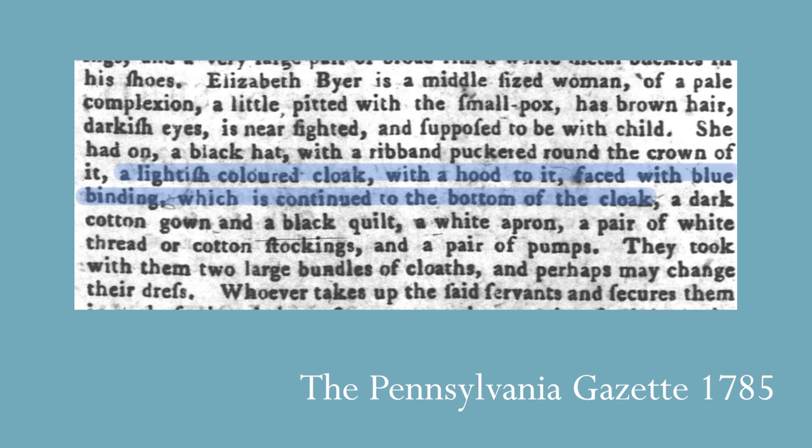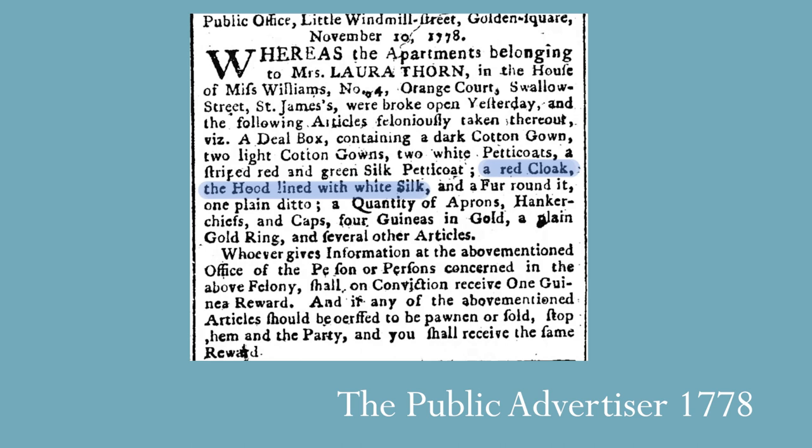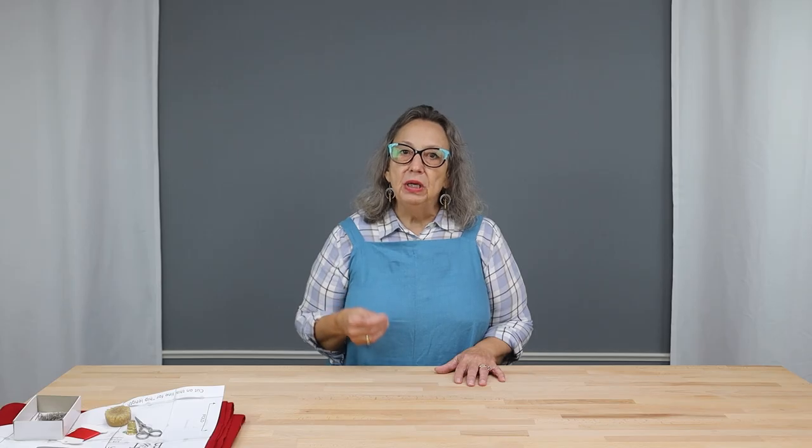Lengths could range from elbow length to just below the knee. Unlined has been the most common version of a short cloak we have found. Occasionally, we've found cloaks with a silk front facing and a silk hood facing or a fully lined hood. If you would like the option of lining the hood, I'll show you how to do that later in the video. The cut and assembly methods we have incorporated into our pattern are what we found to be the most common in extant garments.